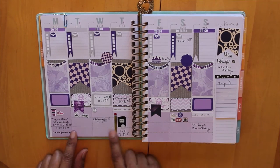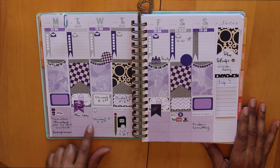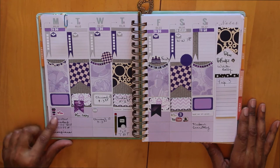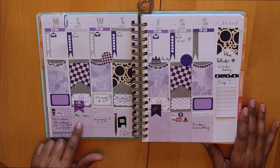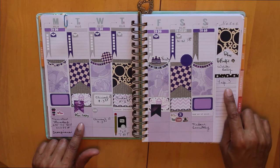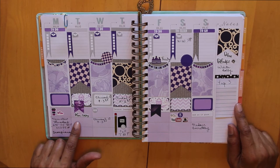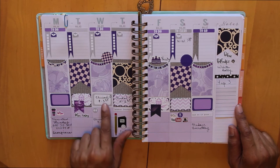I really wanted to try to work with the purple and let the purple boxes at the bottom show through. I wanted to see if I could figure out how to use these boxes this week, and I'm thinking I'll put in the meals I have each day, and also think about what my top three actions are for the week and for each day.